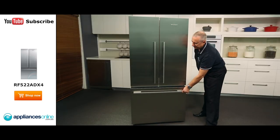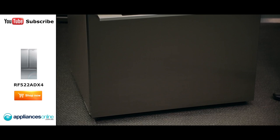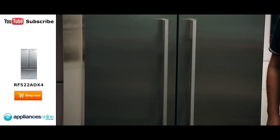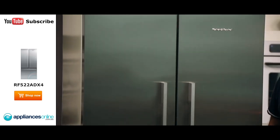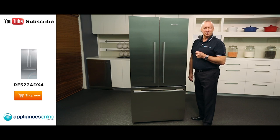Up here we've got our little ice maker and storage compartment for your ice. It is on casters so you're able to move the fridge backwards and forwards. And there's the Fisher & Paykel 519 litre French door fridge with a two-year warranty on all parts and labour. I hope this video will assist you when shopping with us here at Appliances Online, and don't forget to click the subscribe button to watch more product reviews just like this one.